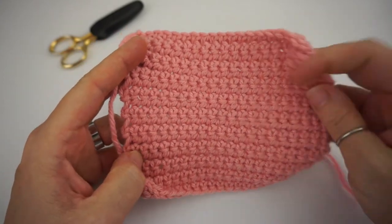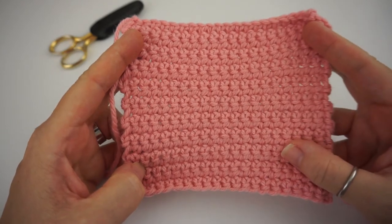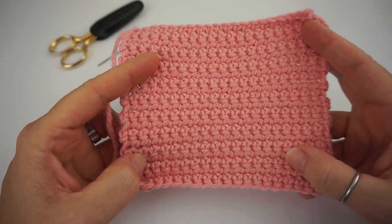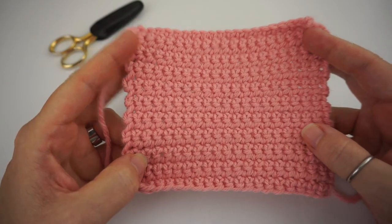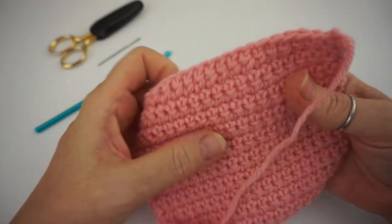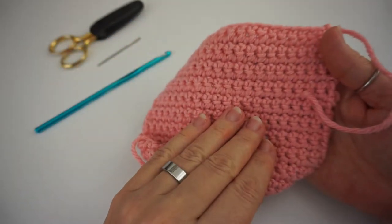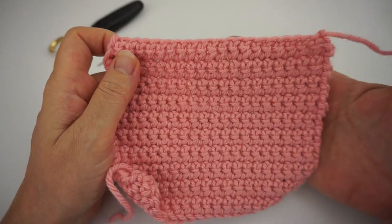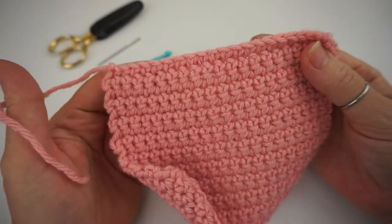You'll be able to create this exact swatch, or you can create anything you want — a scarf, a blanket, anything. This swatch here is with the Paintbox yarn, their wool mix. It's 50% wool and 50% acrylic. I really like the wool mix.